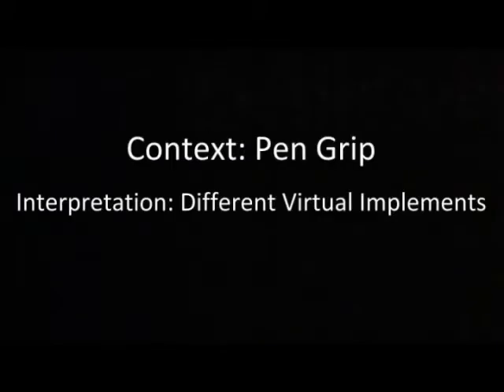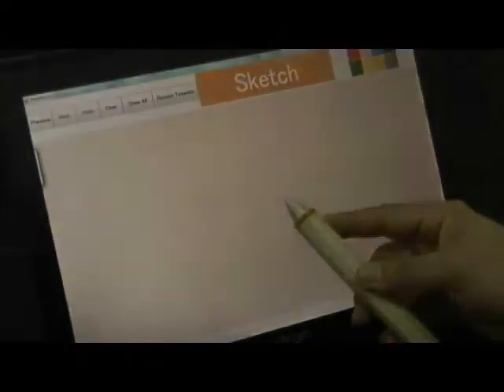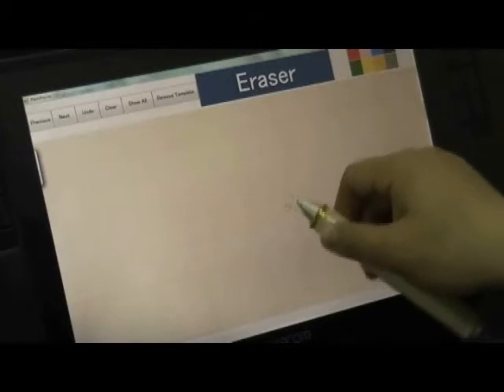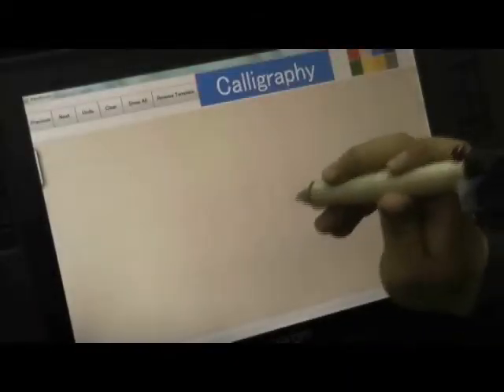We now demonstrate how we interpret different context information to facilitate natural drawing interactions, all of which are directly inspired by real-world drawing practices. People often hold different physical tools with different grips. Combining both finger touch and orientation sensing, we are able to reliably recognize a large variety of pen grips by the user.